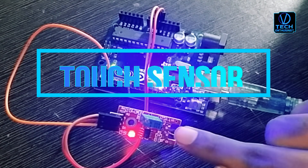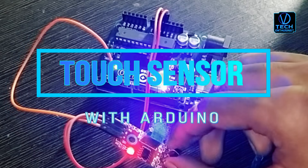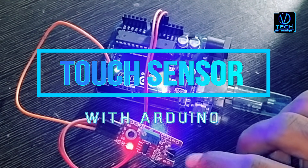Hey, hello Tech & Todays. Welcome to the Video Tech & Todays YouTube Channel. For today's video, I am going to show you how to use a touch sensor with Arduino.